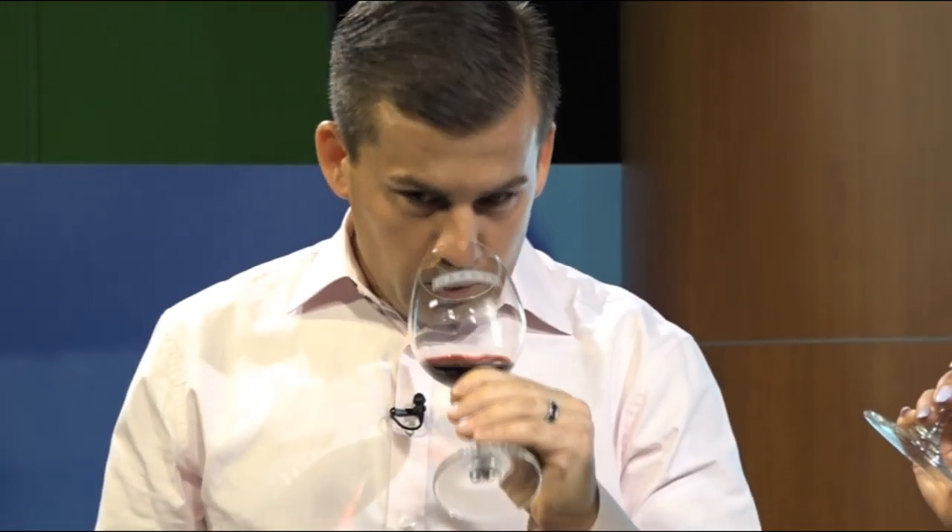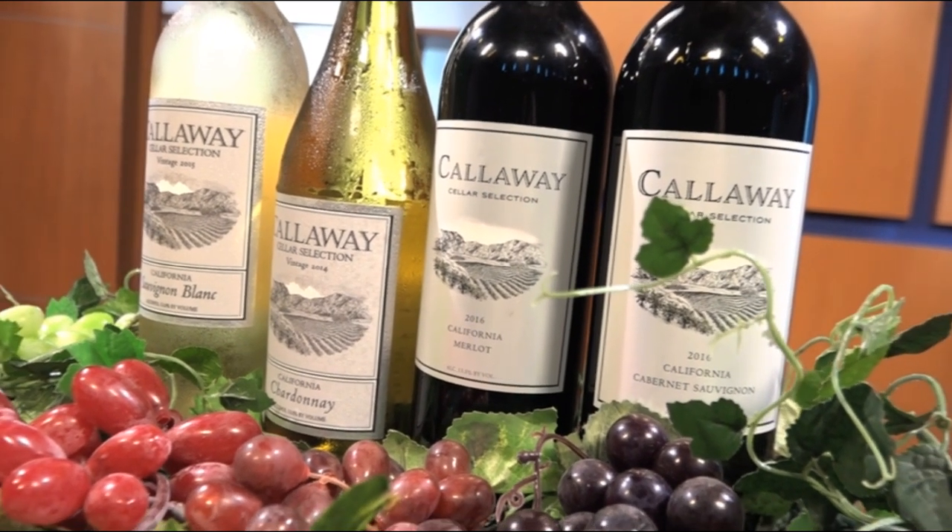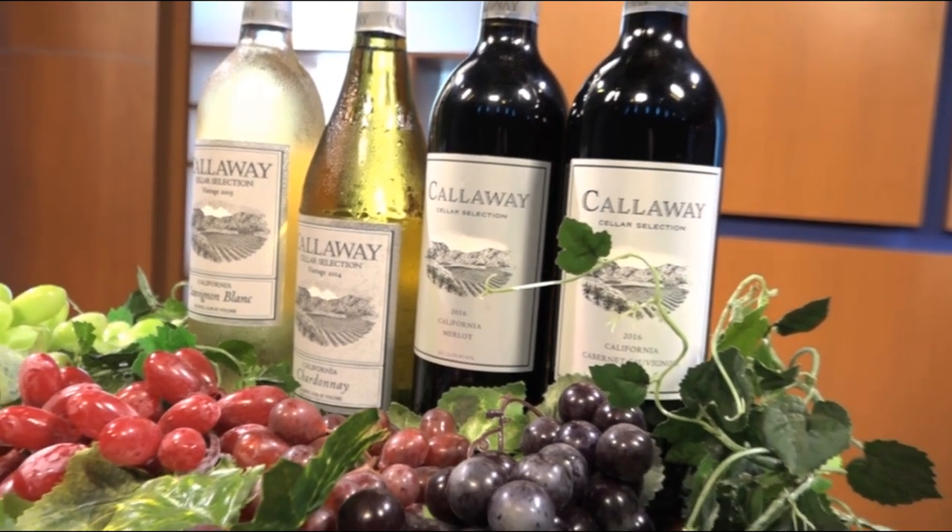Now we're going to smell the Callaway Merlot. What do we smell inside — what are we getting? You do get wine, but the alcohol isn't too strong; it's not burning your nose. That's the good thing — especially with New World wines, there's a little more sugar inside, so it's a little more balanced and easygoing for new wine drinkers.